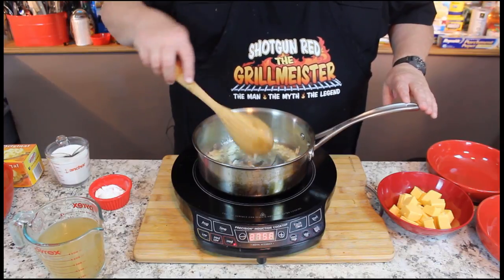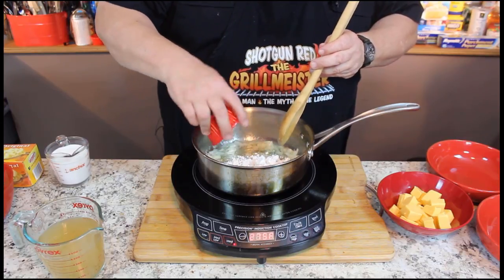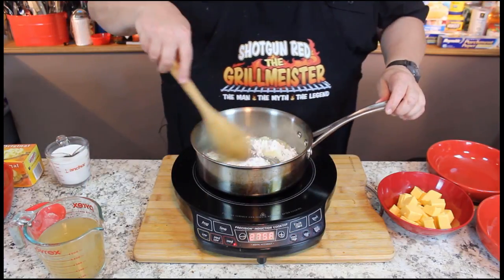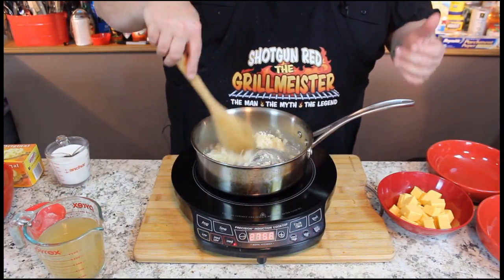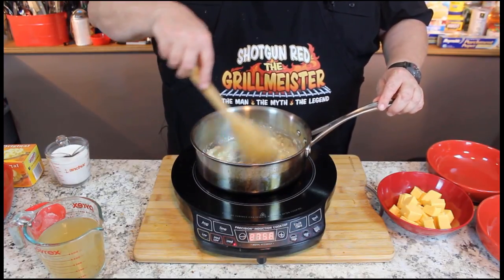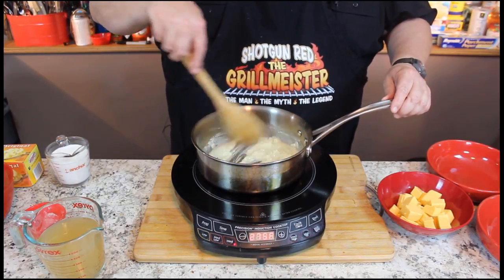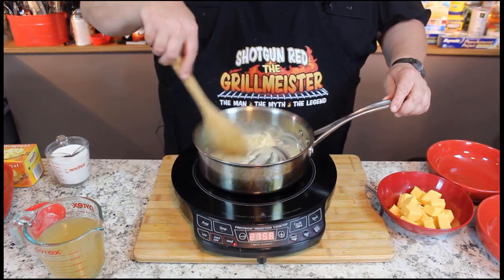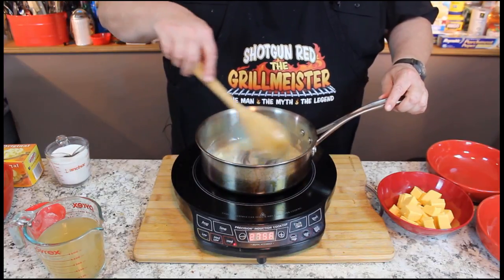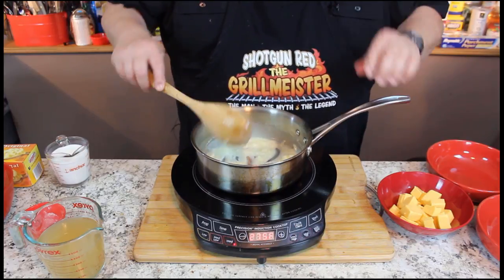Our onions are nice and soft. Now we're going to put in three tablespoons of flour in here. I notice that this recipe also incorporates that roux factor — three tablespoons of butter, three tablespoons of flour, that kind of thing. We're going to stir this on medium heat for about two minutes to really make sure that that flour is cooked in there and doesn't leave a flour taste to our recipe.